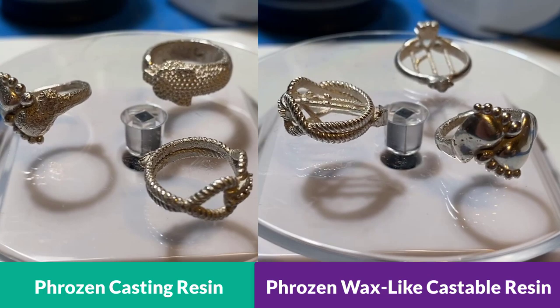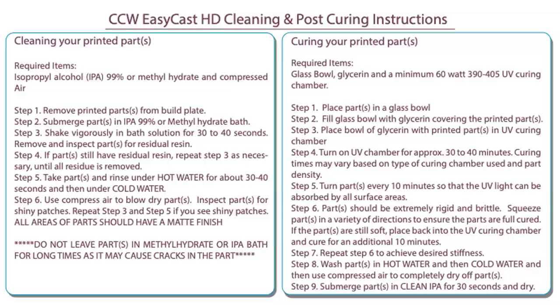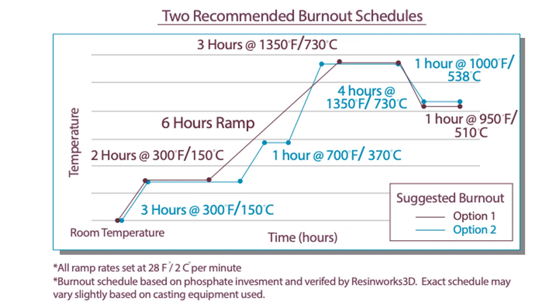Surprisingly, both Frozen resins didn't come out as good as I was expecting. As you can see, the three cast pieces from each resin have a really rough surface. So I asked the manufacturer and they sent me more information. For the cleaning process, you have to clean with IPA 99% and agitate it well. After that, use hot water for 30–40 seconds, then cold water, and then use an air gun to dry the part. For the pulse curing process, it has to go into a glycerin solution with UV light for about 30 to 40 minutes until the part gets really rigid and stiff. The burnout schedule they sent me is very close to what my casting vendor uses. So I decided to print again and send it for another cast for comparison.